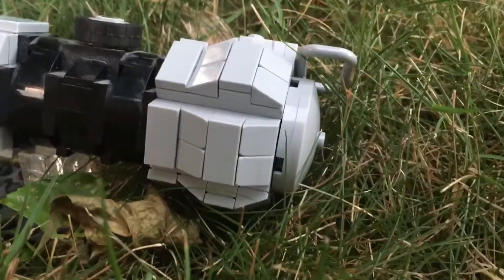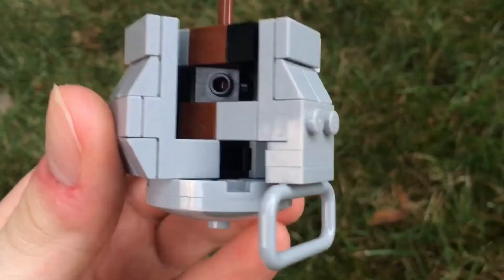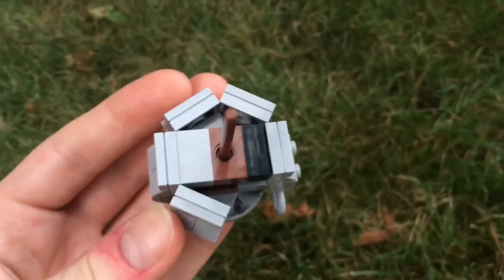The pommel on the bottom here was the most difficult thing to make, but I accomplished it using some technical bricks attached to the side of these Travis bricks, which allowed for six walls.